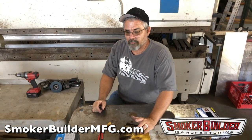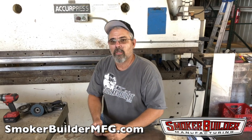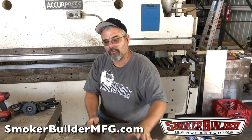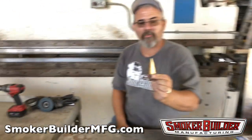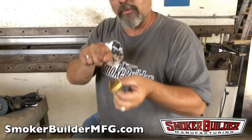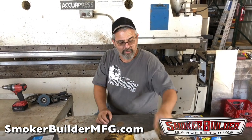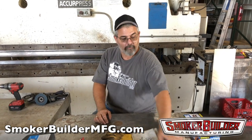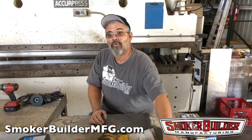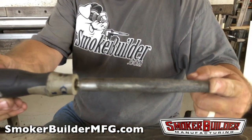You'll drill multiple sizes of holes — a small hole for your thermometer, and if you use a grommet, drill it the same size as the thermometer. All these holes will have a little sharp edge on them. Once you're done, a step bit from Harbor Freight — a couple of bucks — just give it a little bump on each side to knock the burr off. For the big smokestack and air intake holes, use an old-fashioned file to knock the sharp edges off.